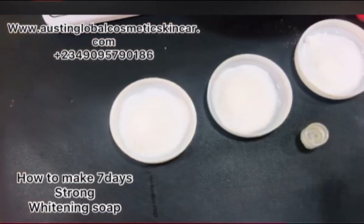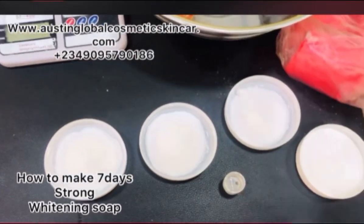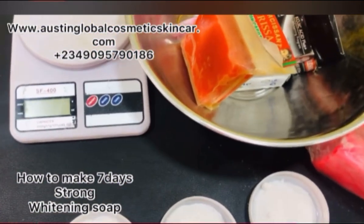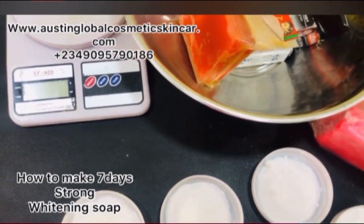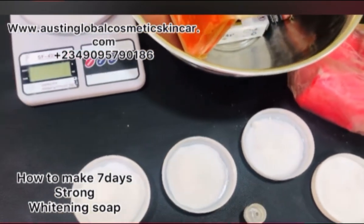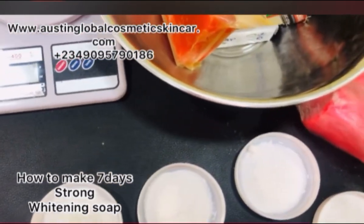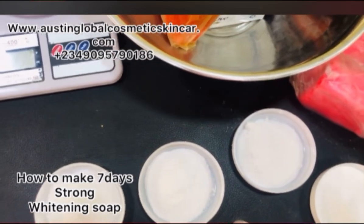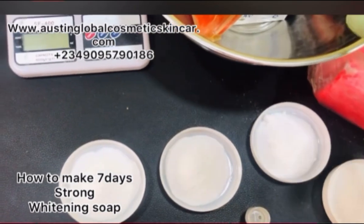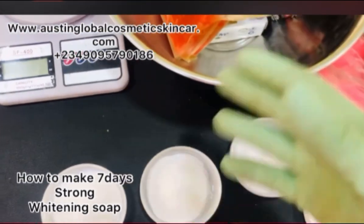After adding the four powders, mix everything together — you can use gloves to mix or a big blender. Then soak everything for two weeks so that all the ingredients fuse together properly. After two weeks, you can package them into whatever containers you use to sell. You can also check the pH level to make sure it's at a safe average.